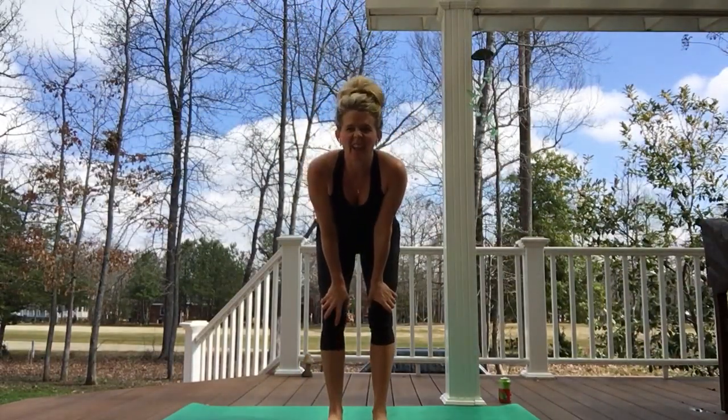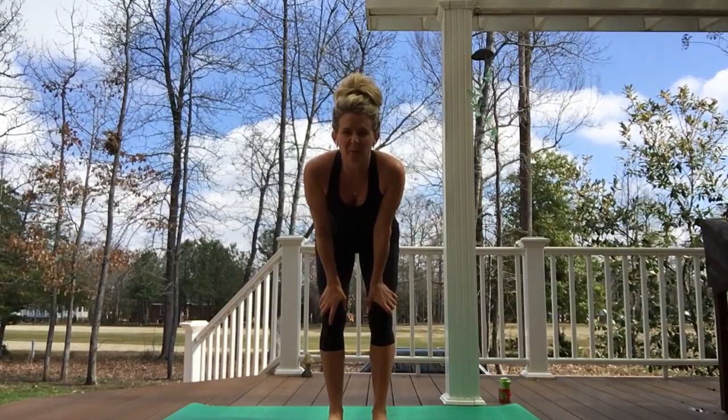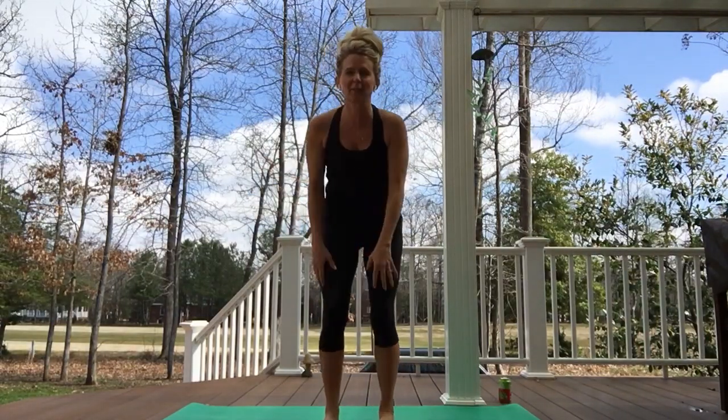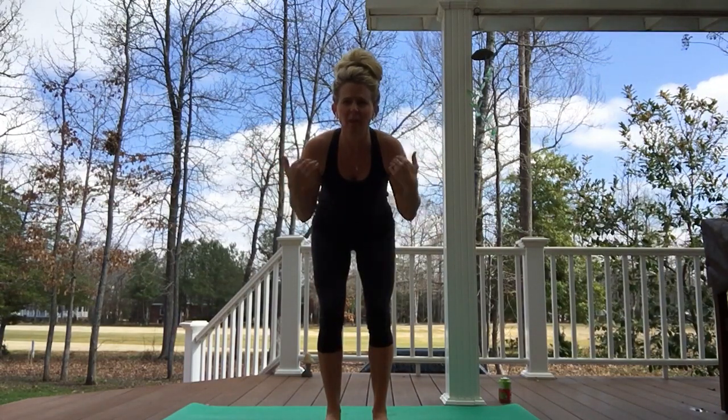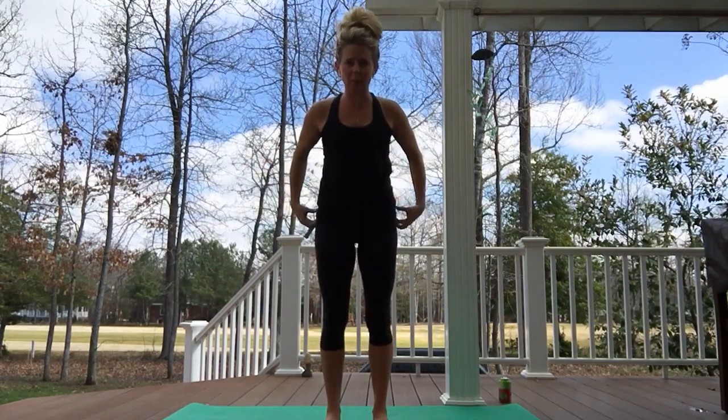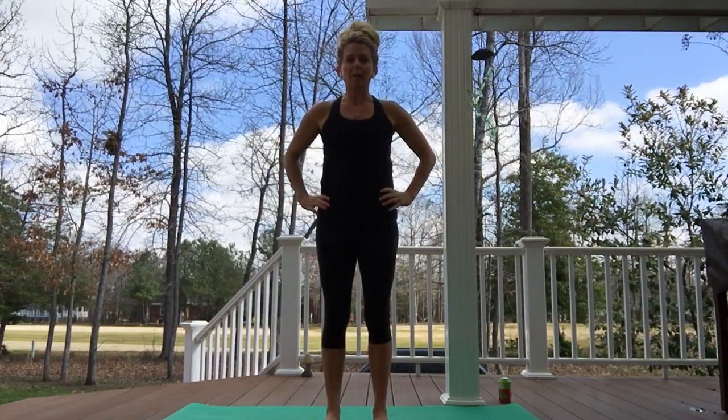Hi Yoga Fit family! I thought I'd go outside today just to see if it would work — look, it's so beautiful, absolutely gorgeous. I'm exploring technology; we're all trying something new. I thought today we'd start with just a few simple warm-ups, move into the ground.